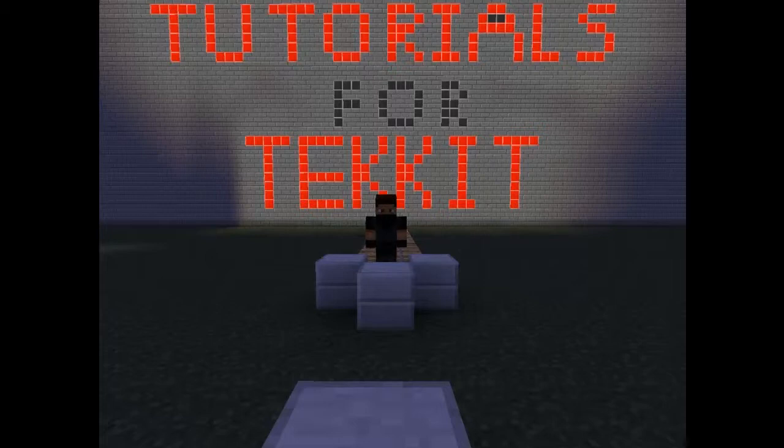Hello and welcome to Tutorials for Ticket. In this episode, we'll talk about the basic industrial items and additional power.